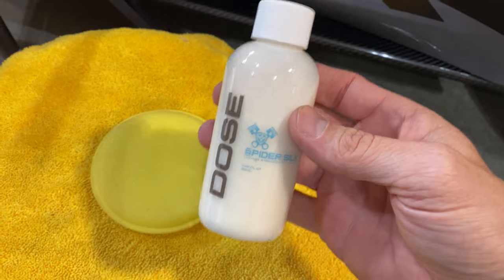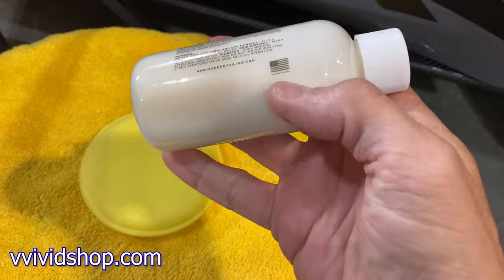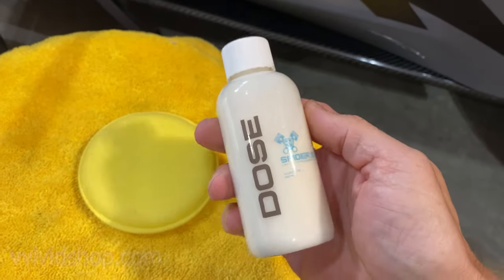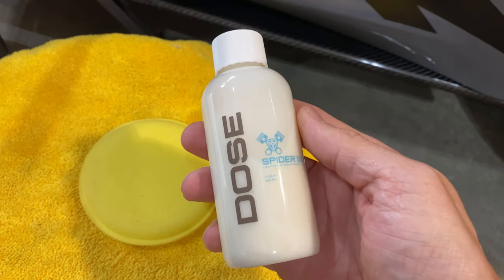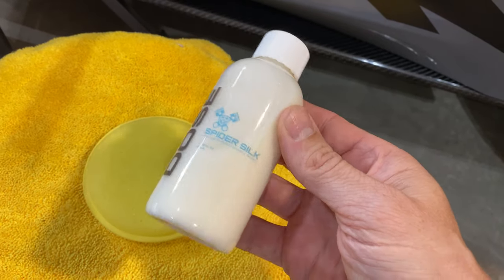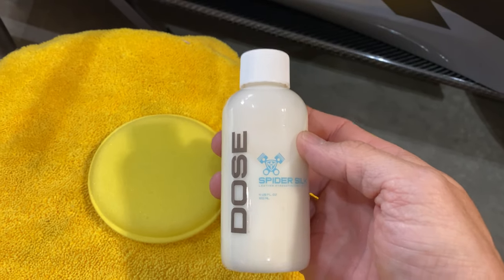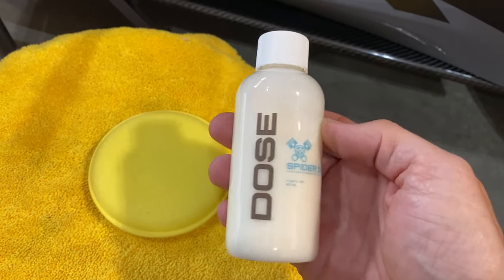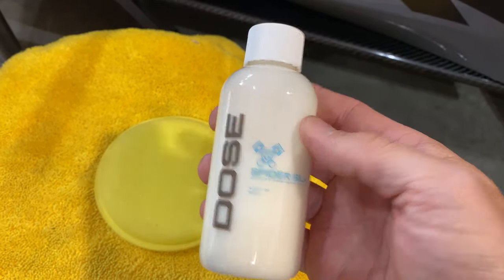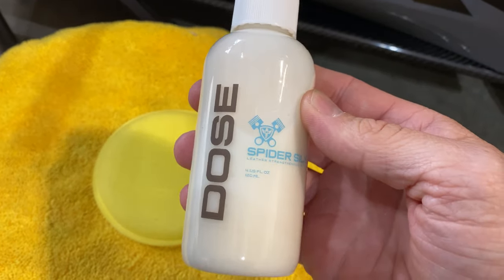A couple things about the product: it says on the website that it is not made in California, but still made in the USA. It uses ingredients that they're not allowed to use in California, which is where a large number of these types of products — conditioners, cleaners — come out of. This does not. So they're able to put some things in here that are supposed to allow it to do its job better than some of the rebranded or more generic solutions coming out of California. Now I don't know that to be true — that's what's on the website, and we are going to test it to find out.